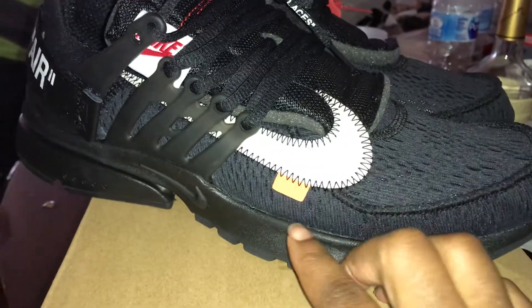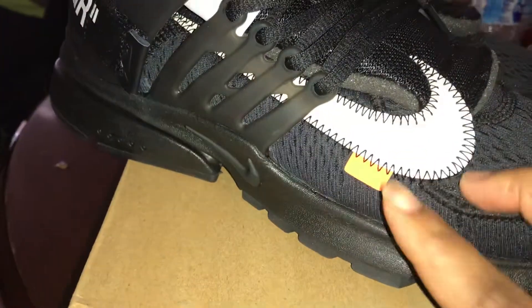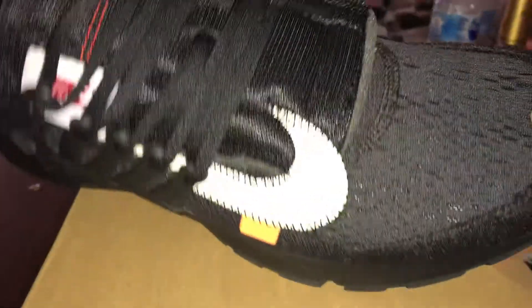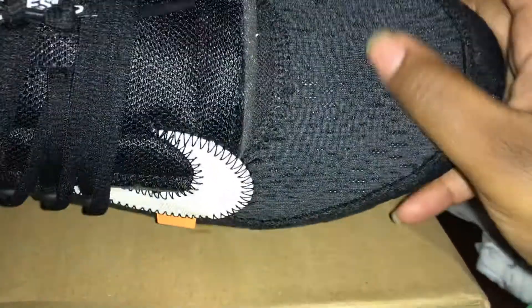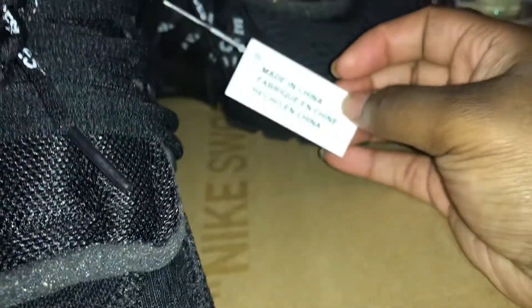But once you get into those minor details that count, you start to understand why I'm disappointed. This little orange tab here is correct for the most part, the stripe is correct with the stitching — I do think it's supposed to be a little more bunched up here, but that's a pass. The holes in the toe box are correct. Everything is correct, correct, correct until you get into these small little details I'm about to show you.